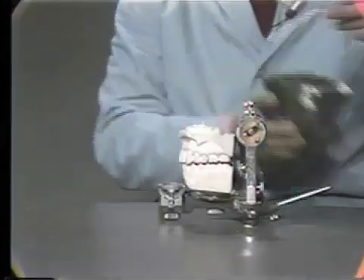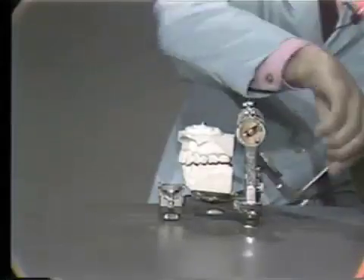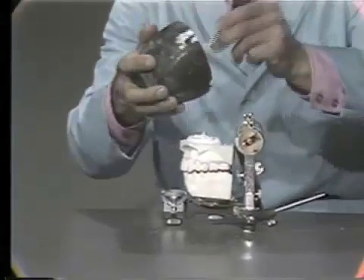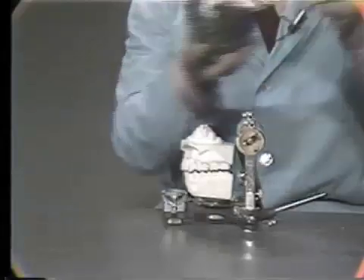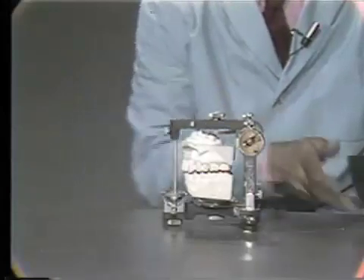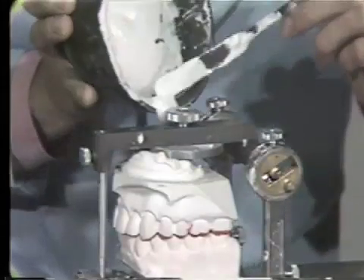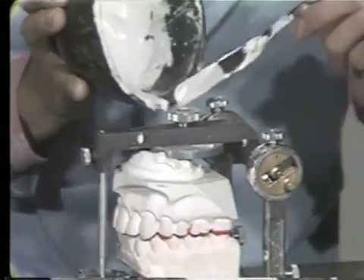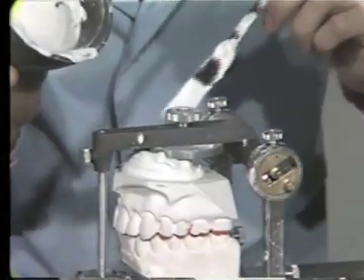As usual, this stuff comes out wrong and short. Then I'm going to load the rest of this stuff into the articulator ring undercut.